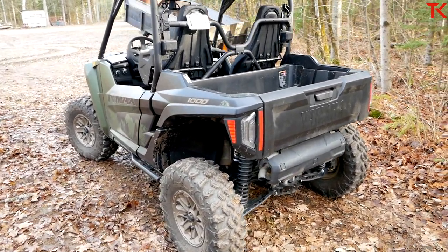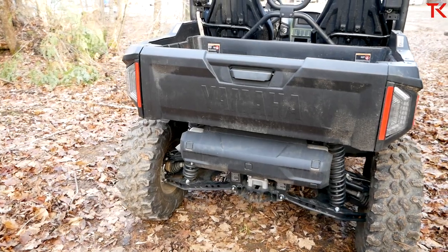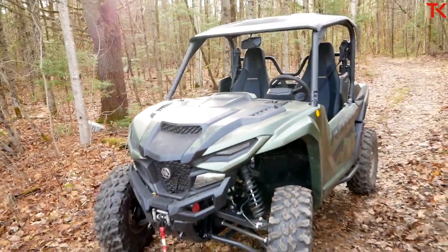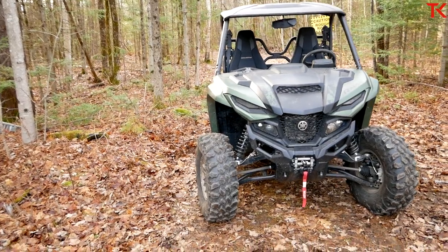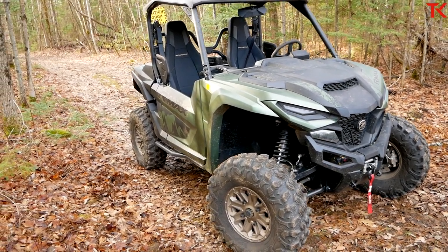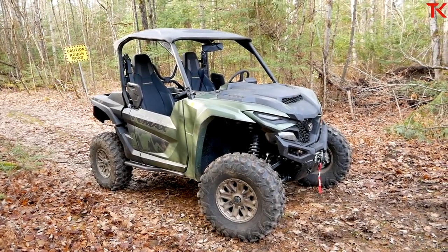Let me read off some other key numbers. The bed capacity is 600 pounds and the wet weight of the entire machine is 1,876 pounds. Ground clearance on the RMAX is 13.8 inches — super respectable. Width is 64 inches, height is 77.8 inches, and the length is 119.3 inches. Fuel capacity is 35 liters. On warranty, you get a one-year unlimited mileage warranty, but even cooler is the 10-year CVT belt warranty. If you buy a brand new Yamaha, they guarantee the belt in your CVT for 10 years — the only company to do that, and a seriously cool feature.